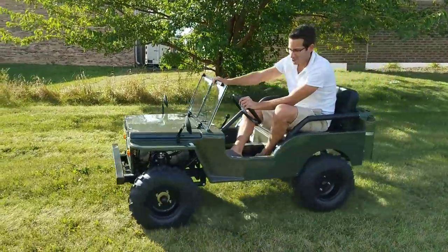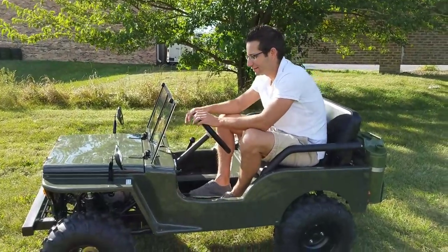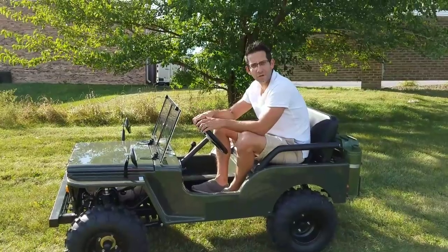You can drive it pretty much uphill, downhill — wherever you want. You can drive it on-road, off-road. And again, we have these in a few different colors.